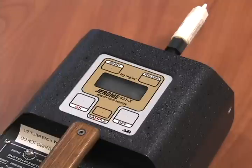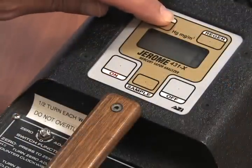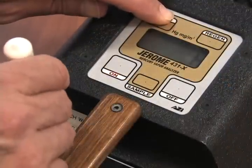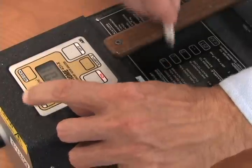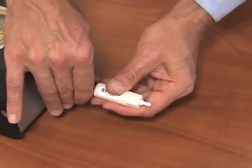If it doesn't, adjust to zero by holding down the zero button and making adjustments with the zero set screw with the screwdriver. Be careful as the set screw is very sensitive. Remove the zero filter when complete.